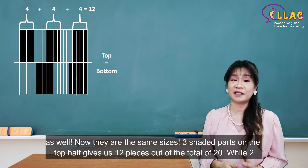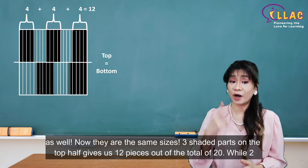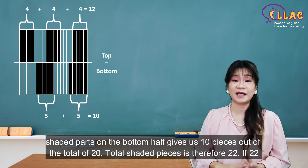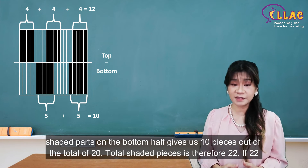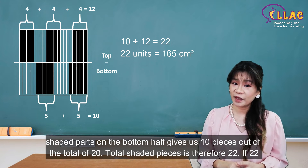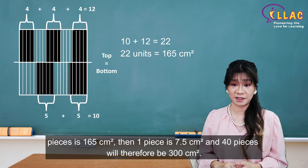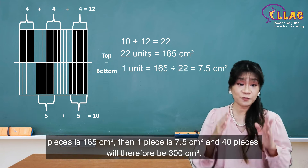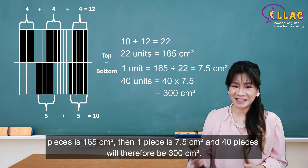Three shaded parts on the top half gives us 12 pieces out of the total of 20, while two shaded parts on the bottom half gives us 10 pieces out of the total of 20. Total shaded pieces is therefore 22. If 22 pieces is 165 square centimetres, then one piece is 7.5 square centimetres, and 40 pieces will therefore be 300 square centimetres.